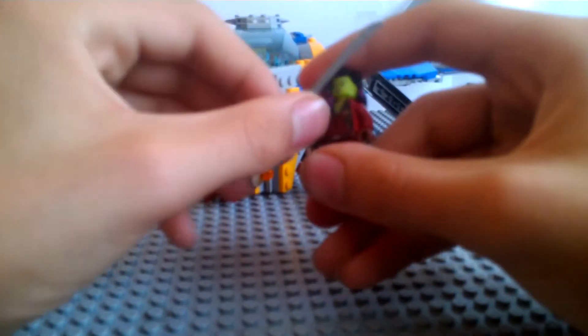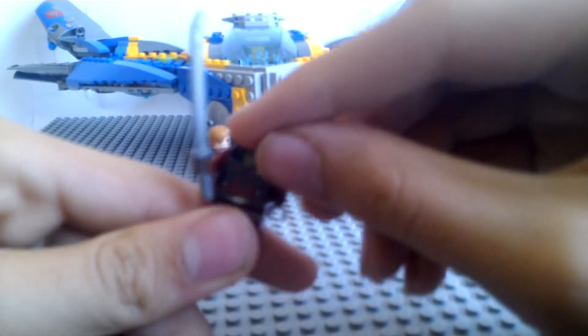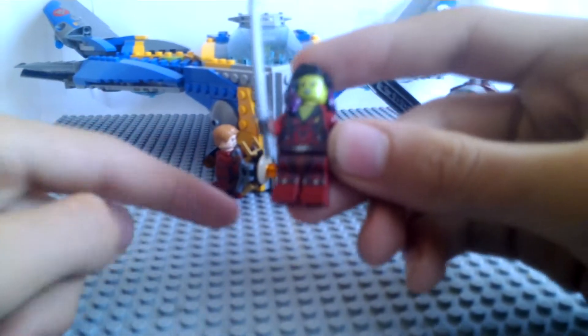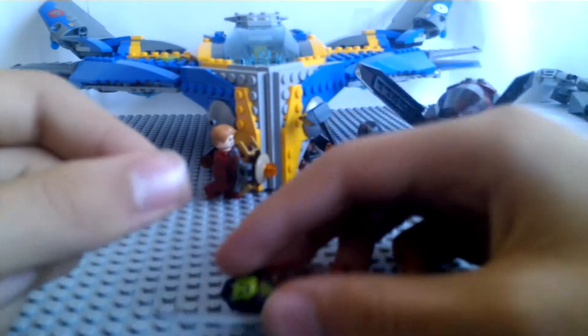Next, we have Gamora. I like her hair printing. Her hair is really accurate to the movie because she has all the purple braids or something. And she has a silver katana or sword. She has the same leg printing — all these Guardians of the Galaxy figures in this set have the same leg printing, which makes sense because they all have the same costume.